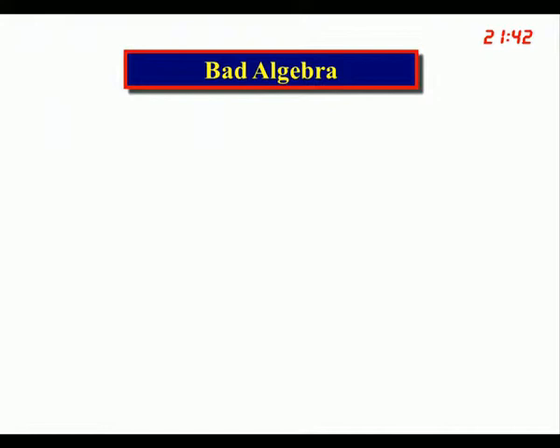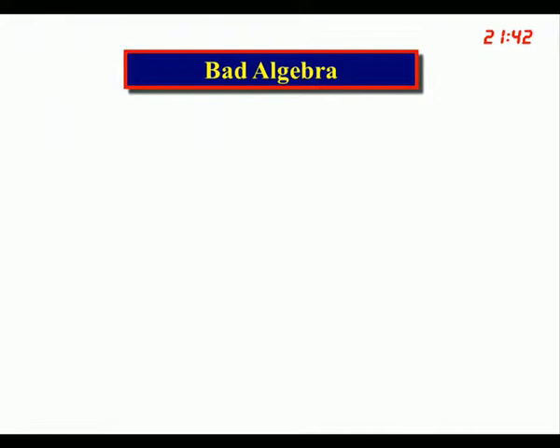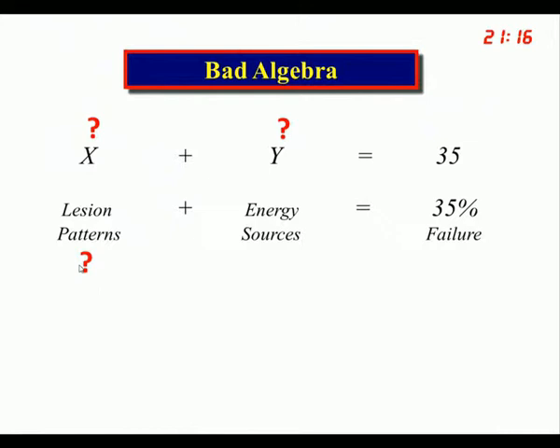The problem is that fifteen years down the road, we have what I call bad algebra. If somebody gives you a formula with too many variables and asks you to solve for X, there's no way to do it. If X is lesion patterns and Y is energy sources, and we have a huge failure rate, is it because of the lesion patterns or the energy sources? Most people have blamed the energy sources, but the fact is that most energy sources have been applied with lesion patterns that were incorrect.